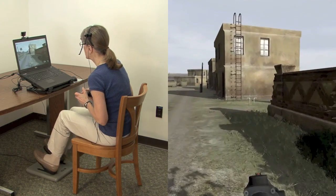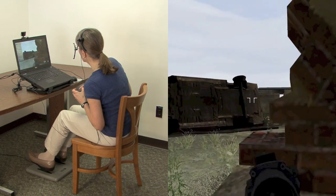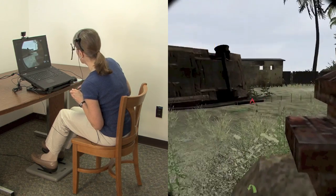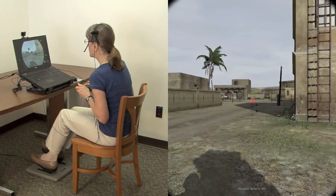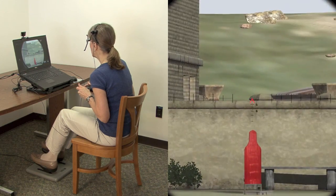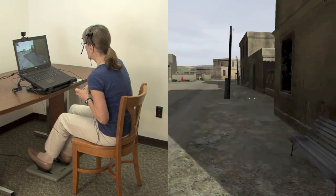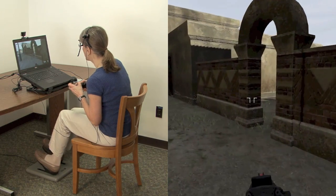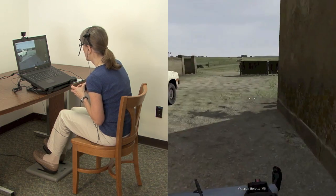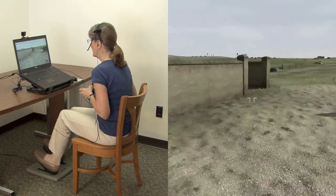Let me go into first person to show you how I can take advantage of the cover offered by this wall. Notice how I'm aiming. While I'm aiming, notice that with the sight picture, I'm able to finely control my aim using my head to target. I'm going to do a quick little mission here. There are some bad guys, so I have to move tactically along this wall and pie the corner. They do shoot back.